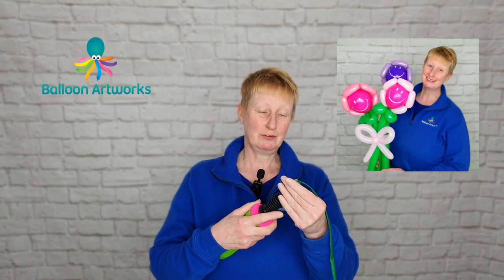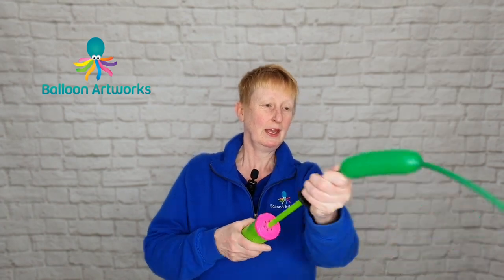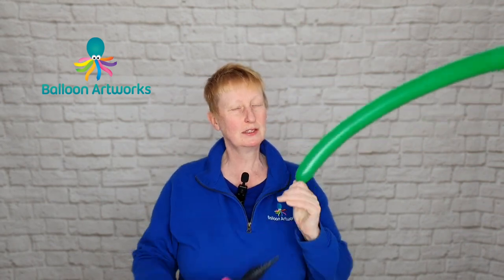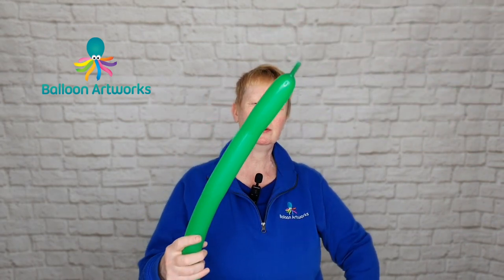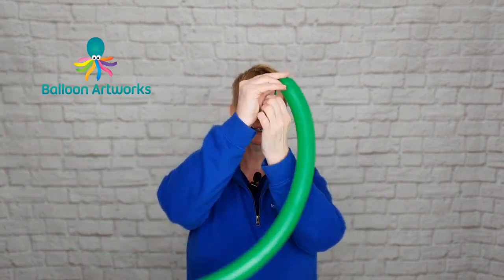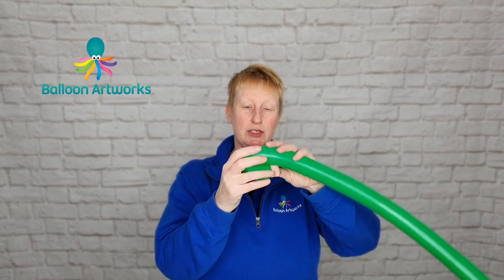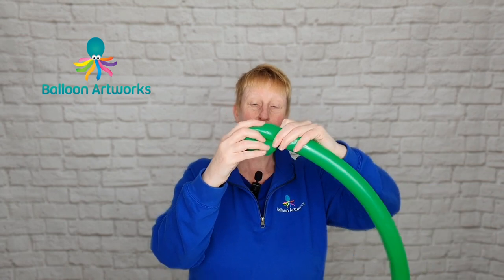Take a 260 in green of your choice and inflate to a tail of just a couple of fingers or so. Let a little bit of air out to soften and then tie. If you need help tying or practicing your tying technique, I have a video for that — I'll leave that in the description.